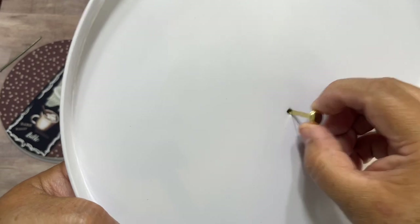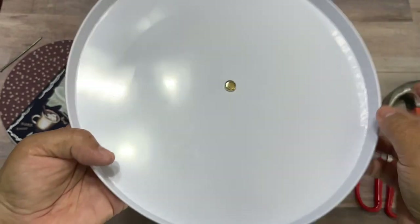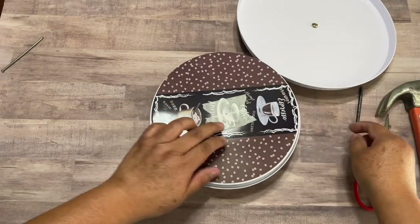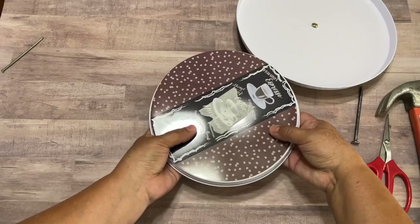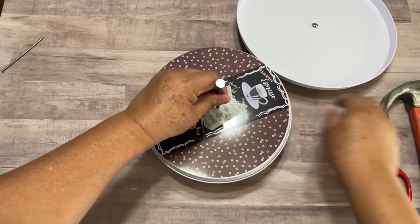As you can see, my brad can go through. I'm going to do the same thing on the other side, but this time I'm going to do it on the top — not up here, it's going to be here on this top — so I'm going to just poke a hole right here.